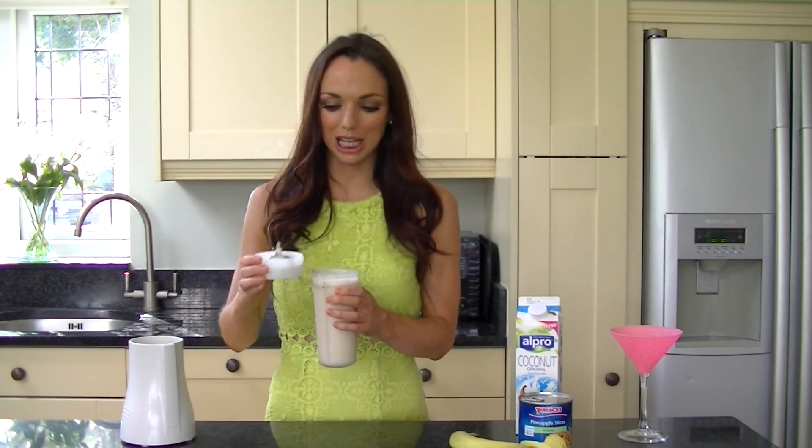Once everything's finished blending, you can serve it exactly how you want. You can pour it into a fun sparkly glass, garnish it with a little bit of pineapple and just enjoy.